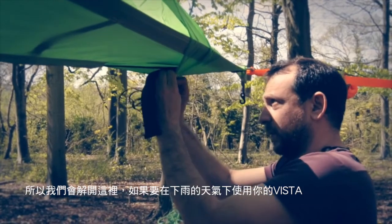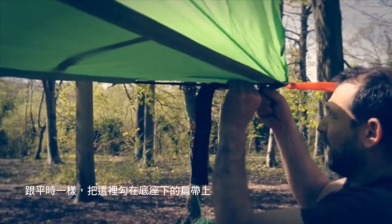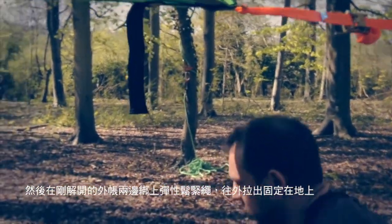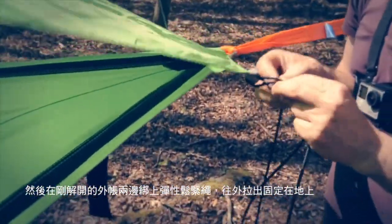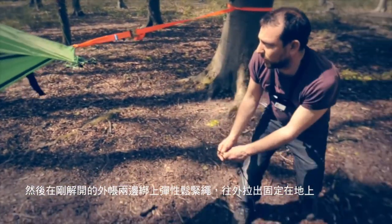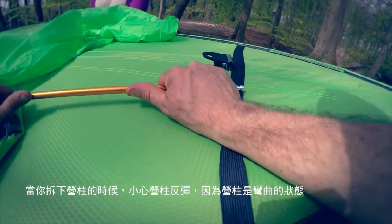If you want to use your Vista in rainy weather, use that there as normal and clip it to the back of your floor strap, and then you can tie a bungee to your two sides that you've just released and peg them out to the ground, which will give you much better rain coverage.